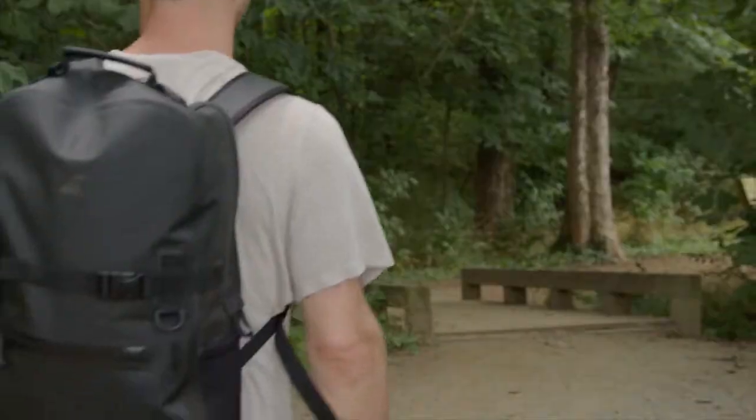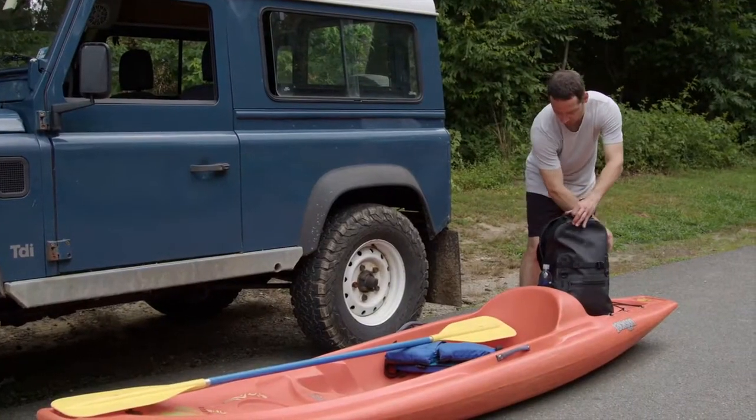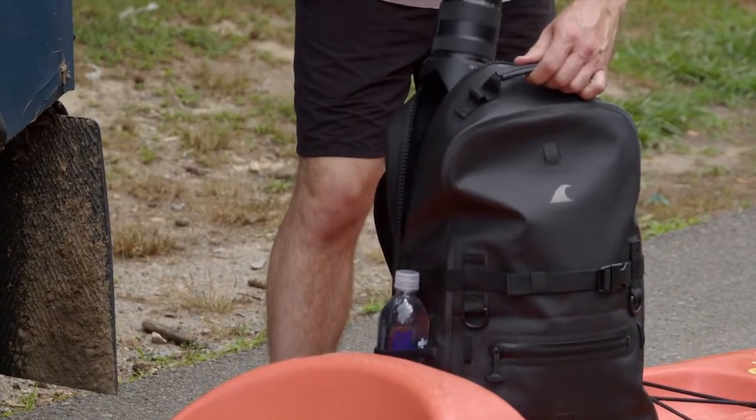It's fully submersible, waterproof, and goes with you anywhere — from the woods, to the water, to daily life. It's incredibly lightweight.